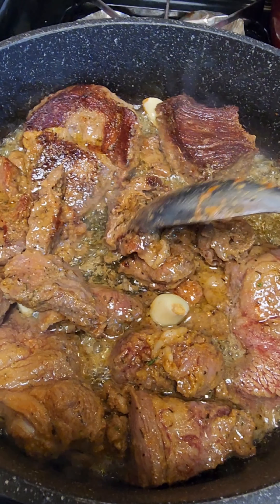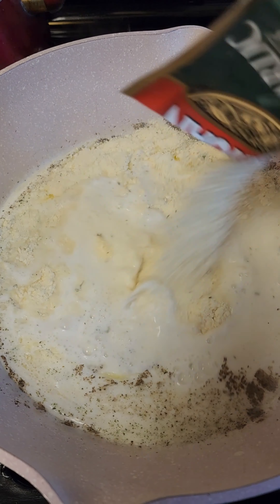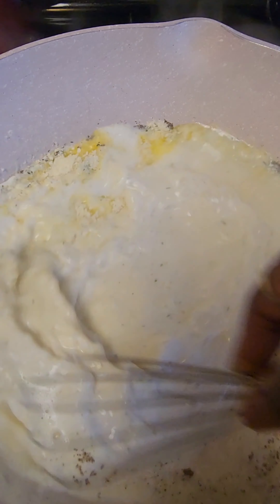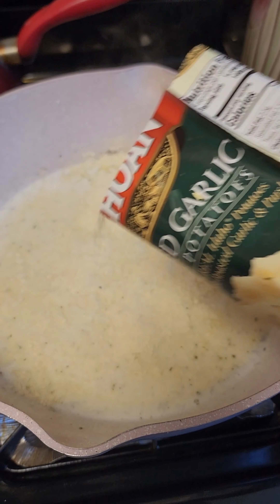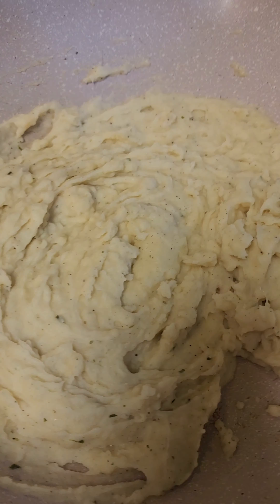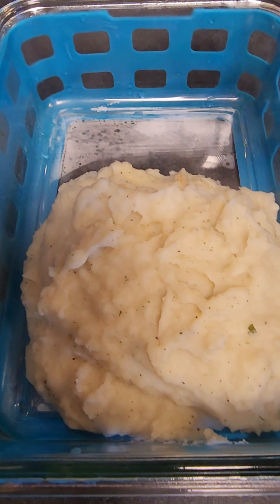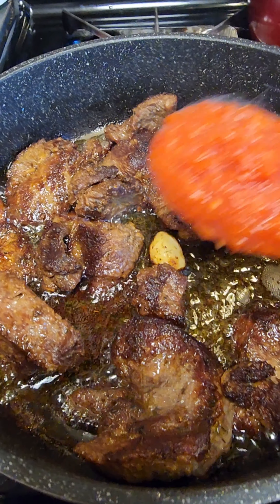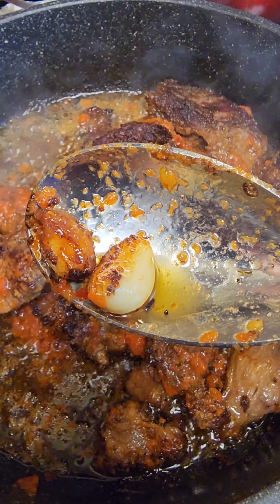I went back to check on my beef and flip it to the other side. Then I went ahead and added my mashed potato powder — you can see the brand I got. I mix everything together. At this point, add the mashed potato powder as needed: if you want it thicker, add a little more; if you want it lighter, that's up to you. I put a little bit of butter to melt on top of my mashed potato.